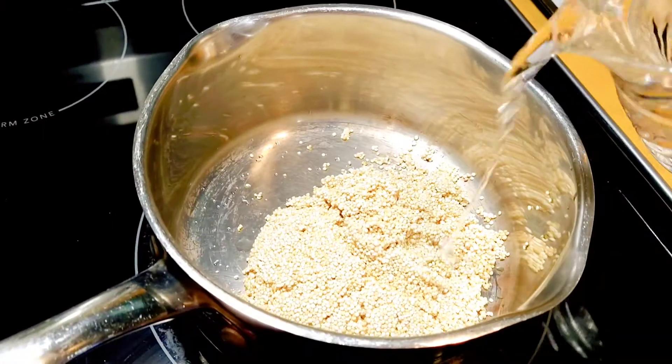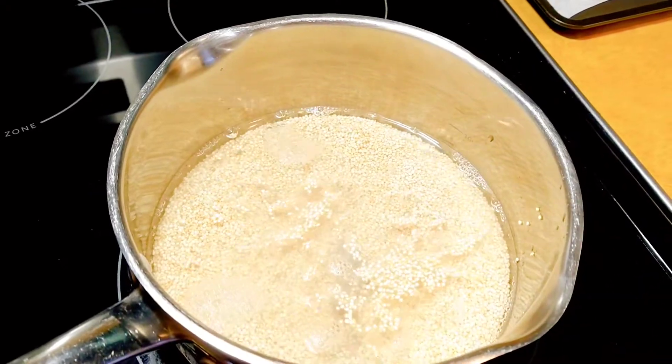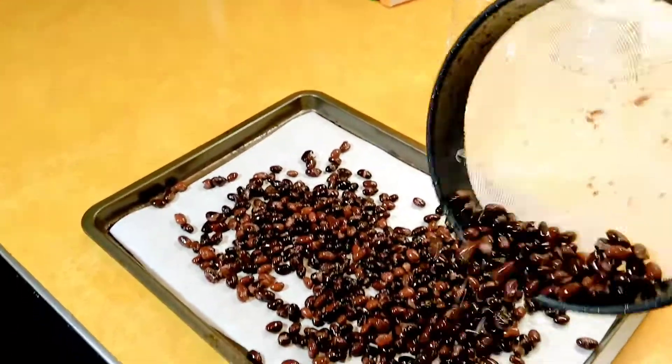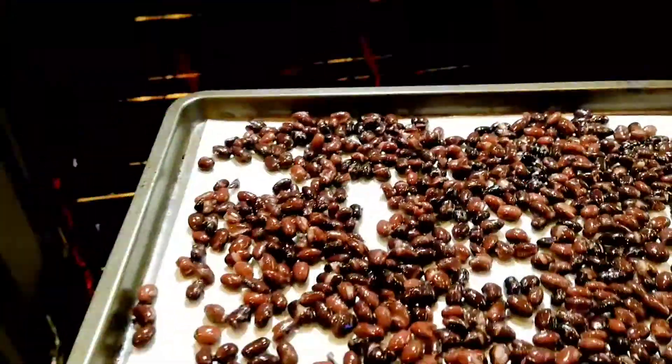This recipe calls for one cup of cooked quinoa, so I'm just going to get that going before I move on to the beans. I'm spreading my black beans onto a sheet pan prepared with parchment paper. They will then go into an oven preheated to 350 degrees to bake until they are nice and dry.